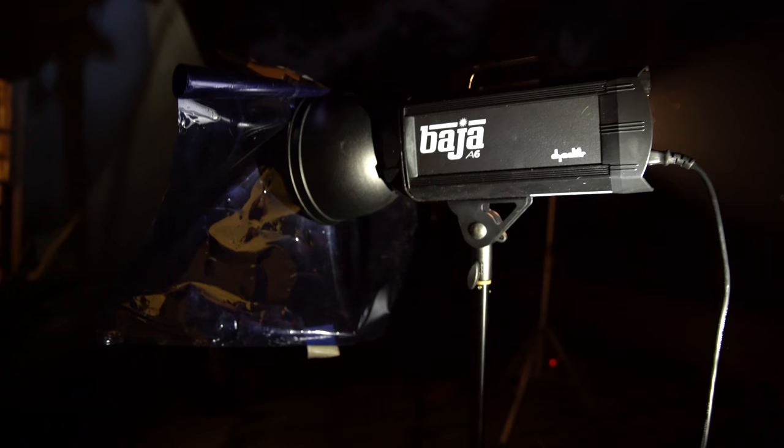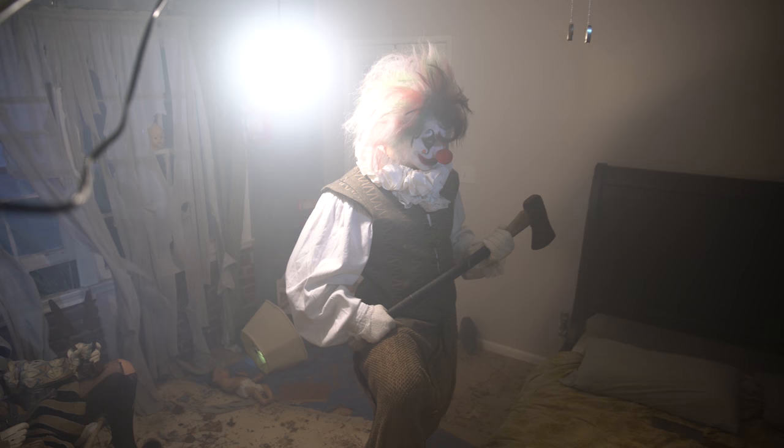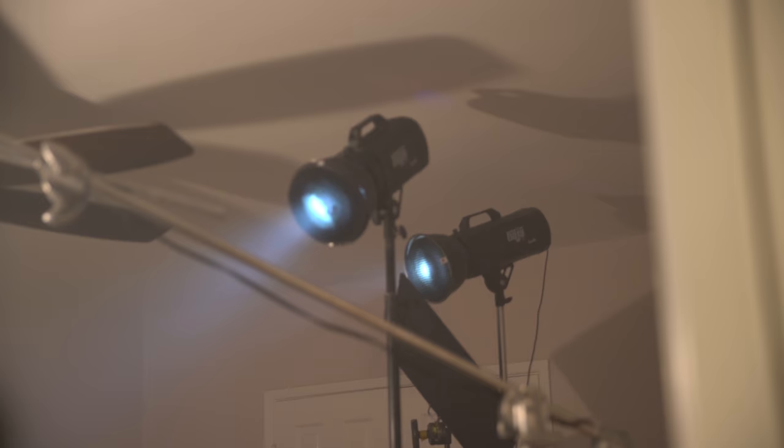Let's talk about how we lit this. Even though we built the set for under a hundred dollars, we certainly threw a lot of light at it. The reason is I wanted small pools of light — really interesting, moody, scary, and creepy light. So very small pools of light.